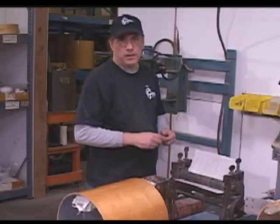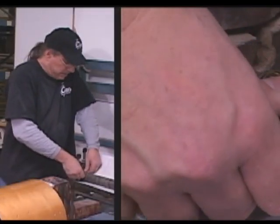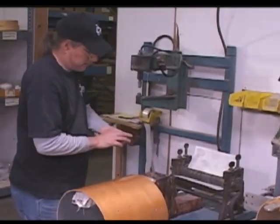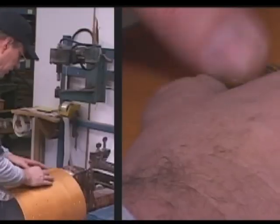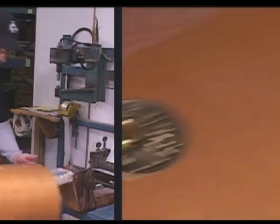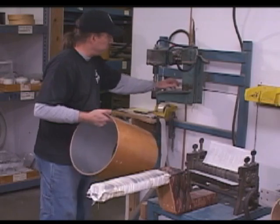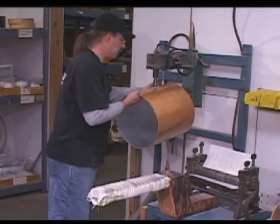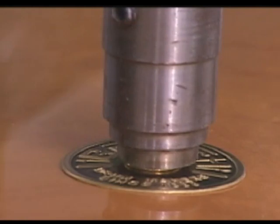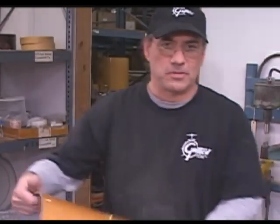After the drum is buffed, we put the badge on. The first step is bending the badge so it has a radius on it. Then we put the eyelet in the badge, line it up where it reads correctly, and go to the badge press. We put a little wax on the anvil and press it in — and now the drum is ready for the assembly process.